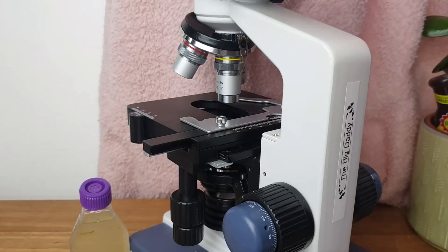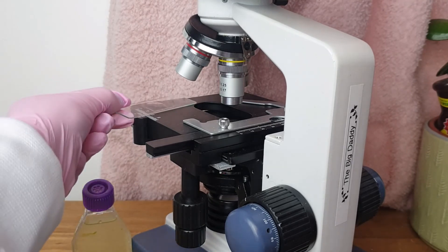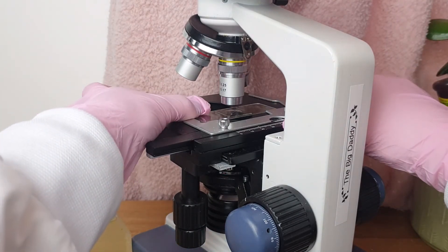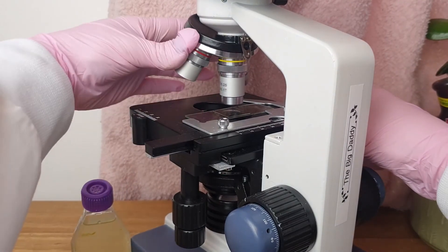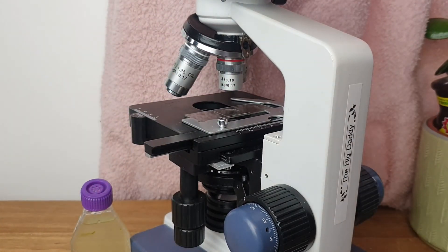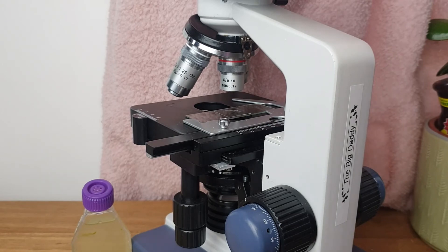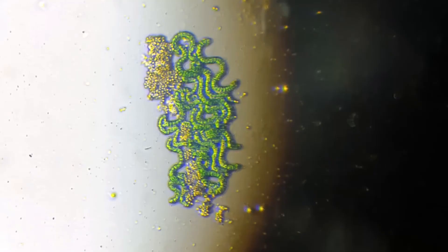We've got our microscope set up and we've got the slide. We're just going to place the slide on the stage like so and we're going to have a look. I will share some photos of what spirulina looks like under the microscope right now.